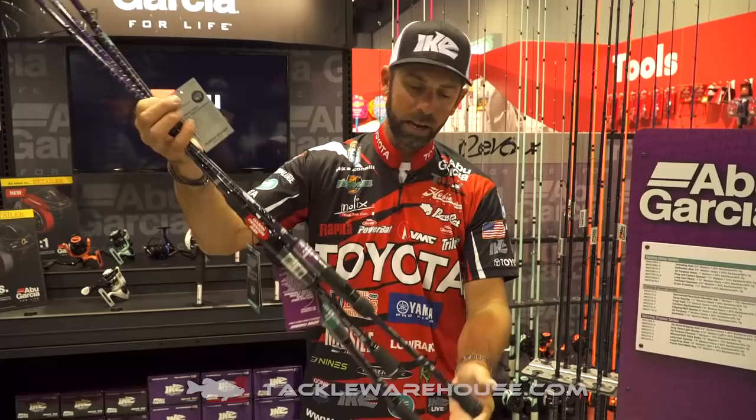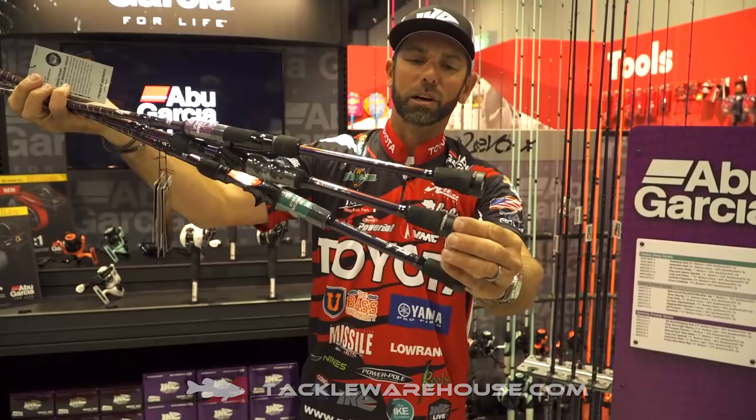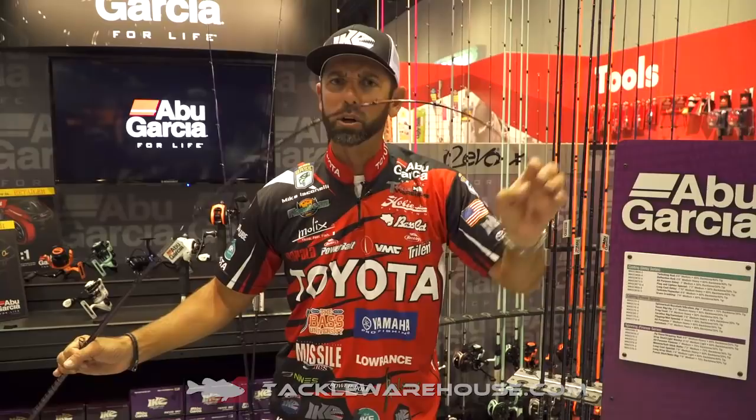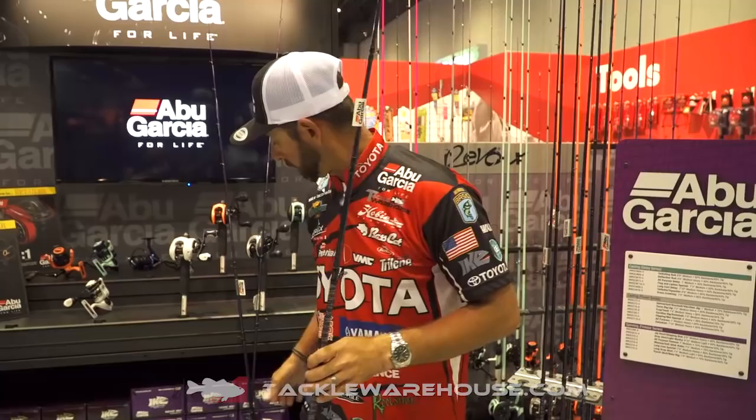Every rod is color-coded: purple for finesse, silver for power, and green for the delay rod with that beautiful parabolic action. Treble hook lures — when you want that softer rod, the delay is the rod for you.